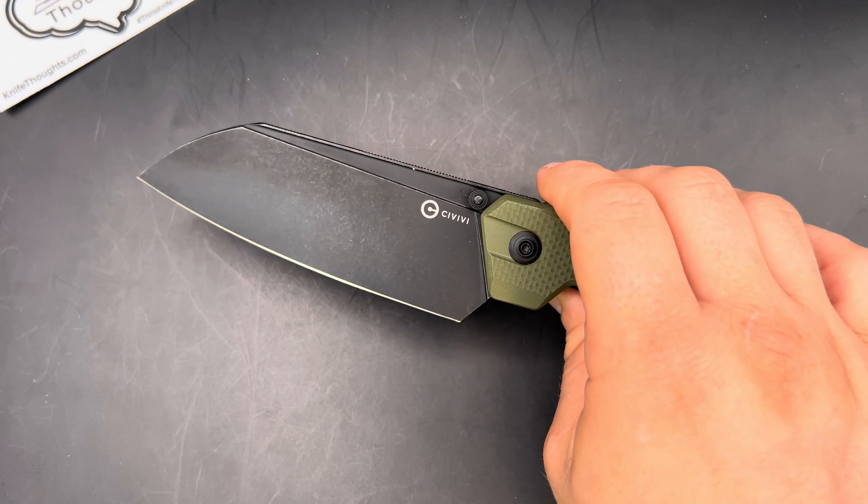I have enjoyed getting to check out this Civivi HID. I think it's a really interesting and good folding kitchen knife, and I really appreciate Civivi sending it for me to check out. Make sure if you buy one, you use my discount code, which you can find in the description. Make sure you subscribe to the channel, click the bell and select all so you know when I post new videos. Check out my website, knifethoughts.com, where I post articles on knives and knife-related topics, and subscribe to the email newsletter. And last but not least, as always, don't forget to go out and do good.